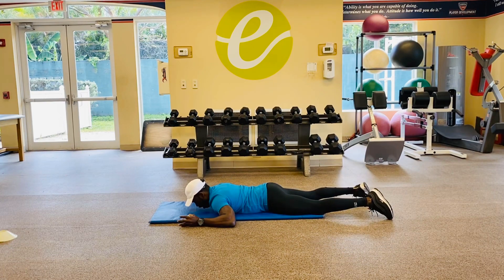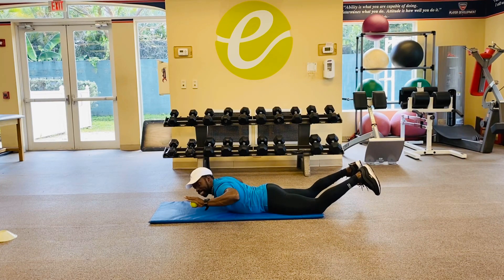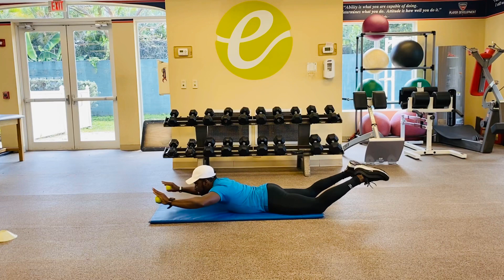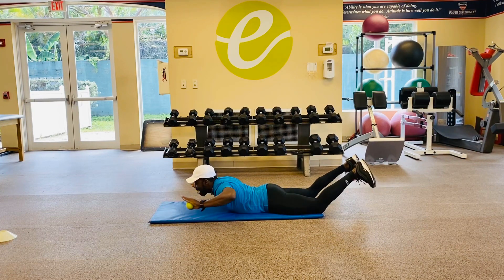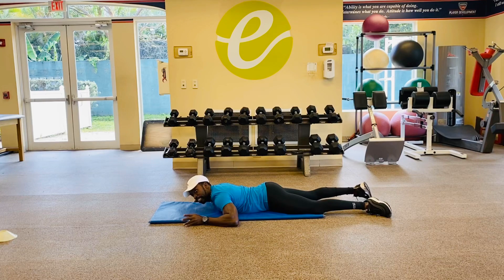And then down. Up again — shoulder blades are squeezing. Nice scapular retraction. Extend out fully. Hold. And down. We've got to hit this for multiple rounds, then get that minute rest right in between.